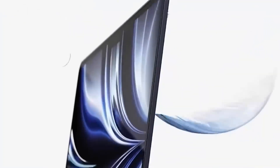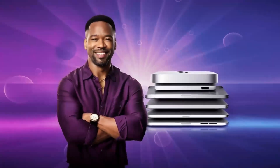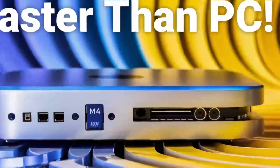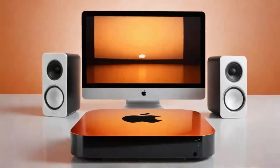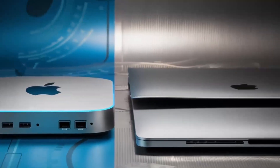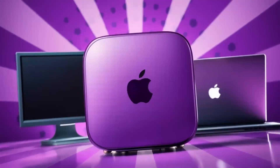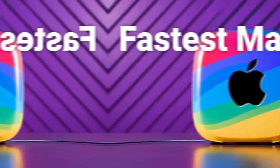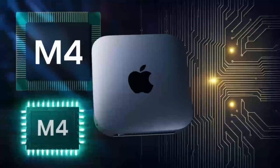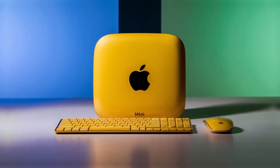In addition, this hub brings USB-A ports back into the fold — something Mac users have been asking for since Apple began phasing them out in favor of USB-C. These legacy ports are perfect for connecting older peripherals like printers, cameras, and external hard drives without the need for an adapter or dongle. The front-facing ports are strategically placed for easy access, so you can plug in your devices without having to fumble around the back of your Mac Mini.